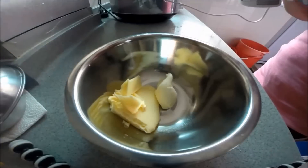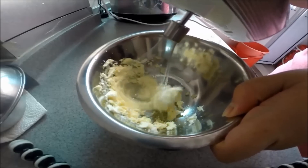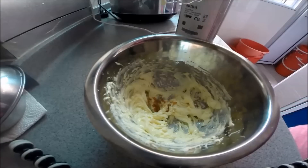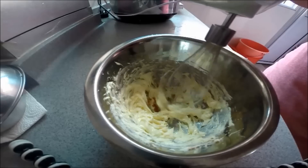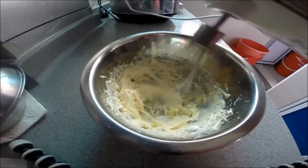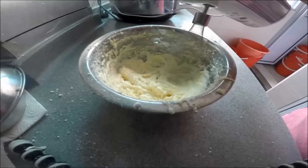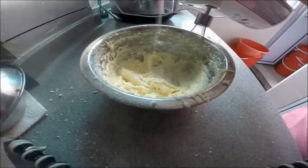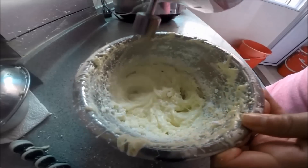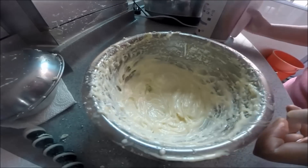Now we can make our filling. Put in 1 tbsp of unsalted softened butter, 2 tbsp of softened cream cheese, and half tsp of banana extract. Add half a cup of confectioners' sugar. If it's too thick, add some milk; if it's too runny, add more confectioners' sugar. Beat until you get the consistency you want. If you're not using it now, put it in the fridge first.